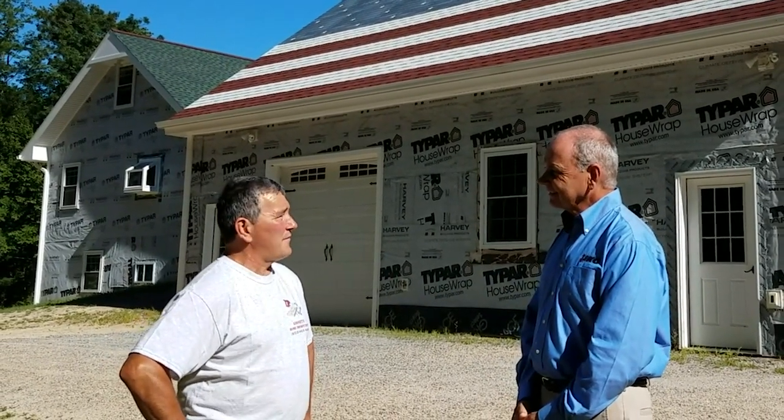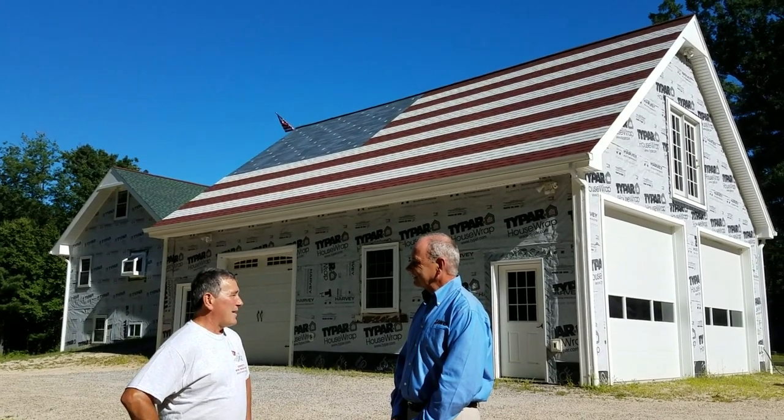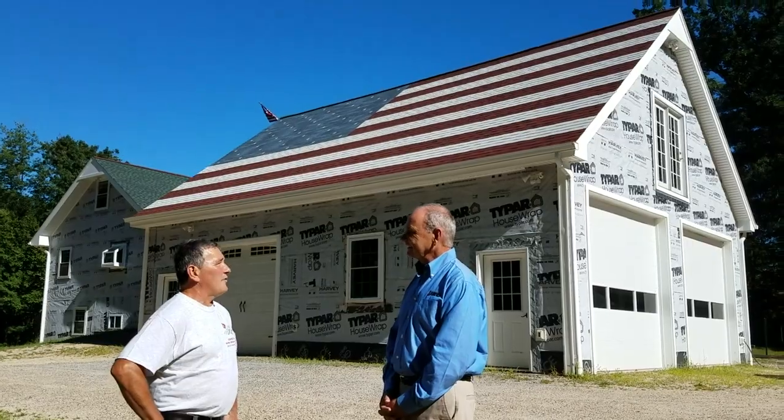I was 15 years old, did some labor work for somebody I used to work out at the gym with. He thought I was a great worker, and ever since then I just kept going back — school, working part-time for them. Then when I was 20 I started my own business. Good for you.